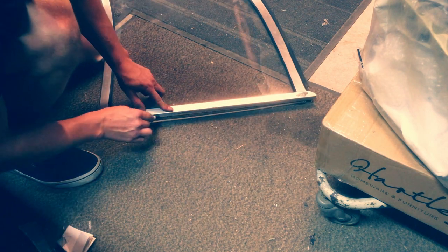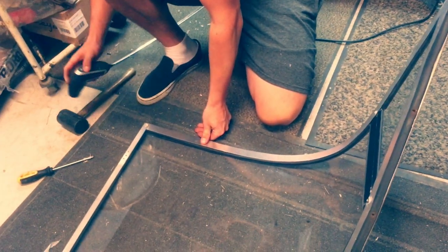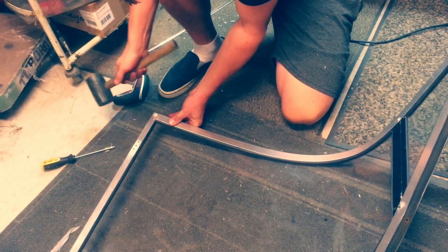Remember all the seals here. And then finally I could mark a line where there was a little bit too much plexiglass going out and I couldn't get the frame on, so I just cut that off with the fine cutter again.